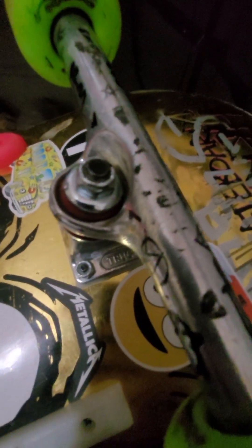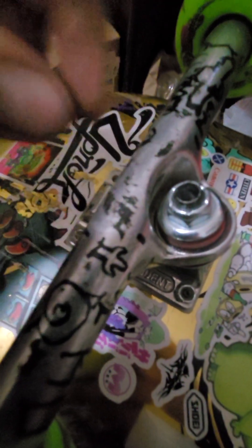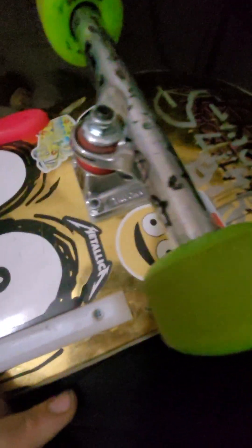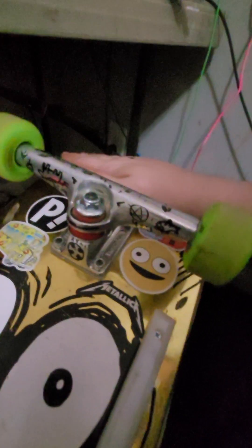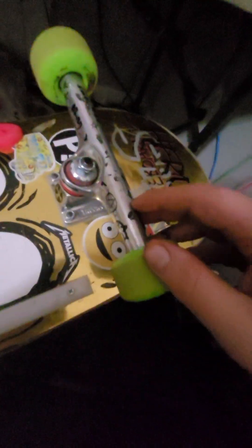I haven't really been grinding them because I can't do any cool grinds, but the few times I've done a tiny little roll-on grind there are no scratches, just some dirt, so they're holding up really fine. For slappies and grinds they should hold up good — it's Independents, and they have a lifetime warranty if they do break.